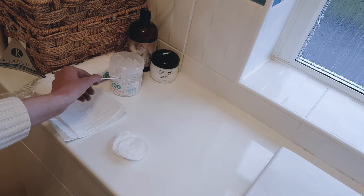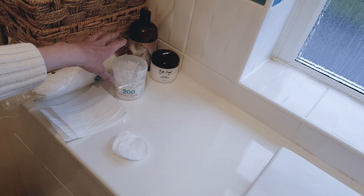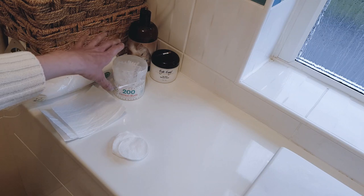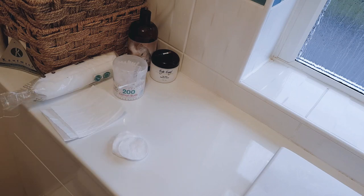Earbuds — the cotton double-ended earbuds are very useful I find. You also want your eye solution for helping clear the tear stains, and also a powder which will help prevent the stains taking hold and just keep the face that much cleaner. There are various brands; I recommend that you try them to see which one works best for you and your cat.